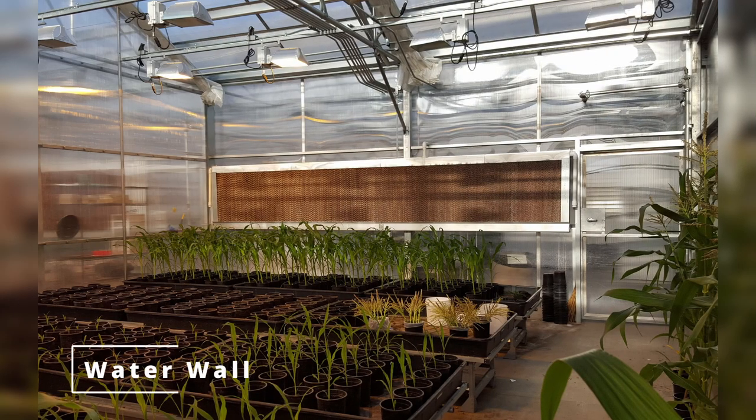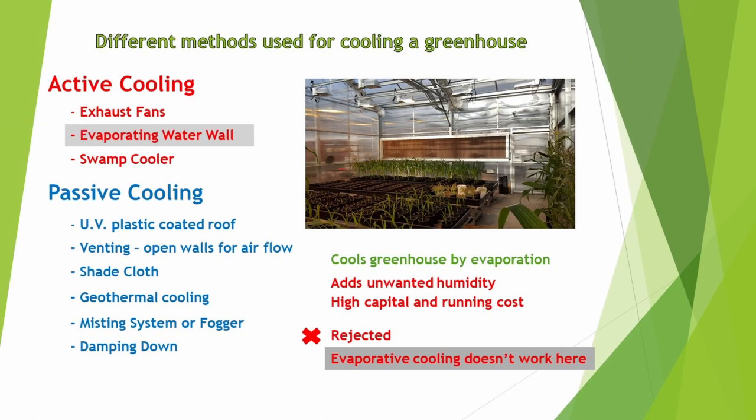Next up is the water wall. The idea is to use cooling through evaporation. Air flows through the wall with the help of fans. The good is it cools by evaporation; the bad is it's expensive to buy or build. We reject it as cooling through evaporation doesn't work well in high humidity.